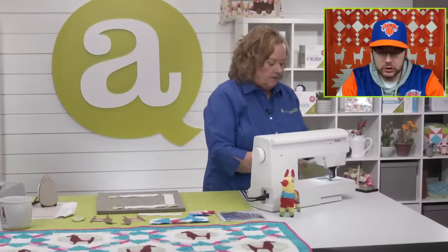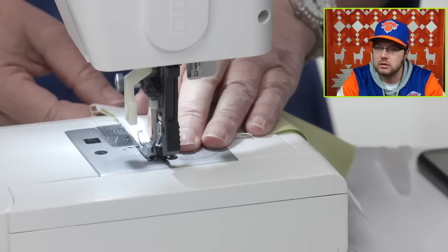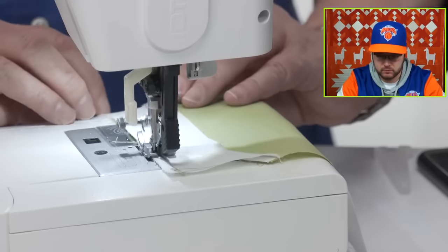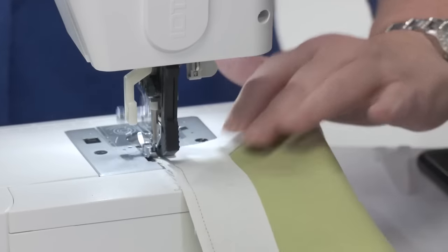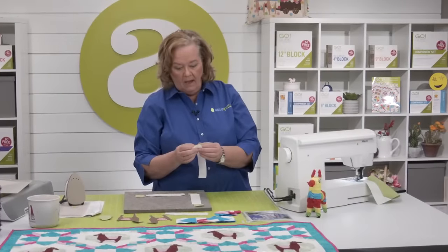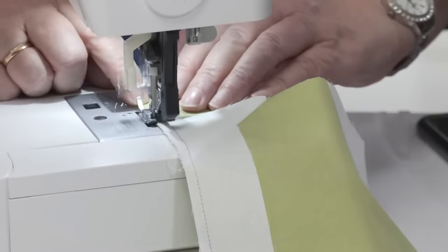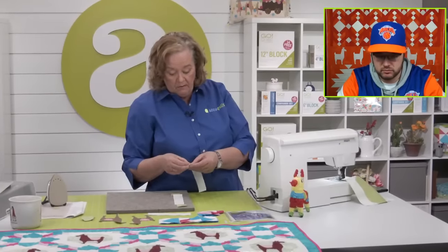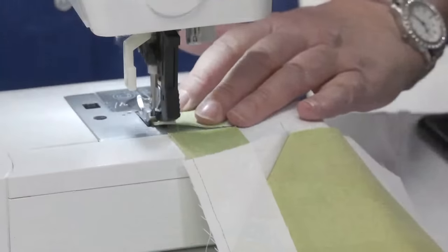Jana wanted to know why I was pressing out versus pressing towards the dark. When I sew half square triangles to another shape, I have a tendency to press towards the half square triangle so that it just lays a little flatter. It's a Pam Heller preference — it's not necessary for the block. You could press your seams open if you wanted to.